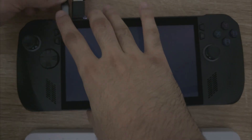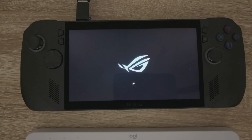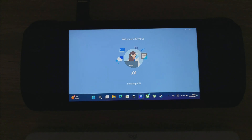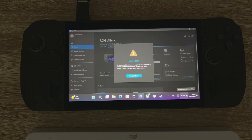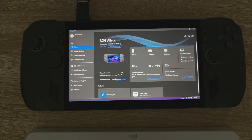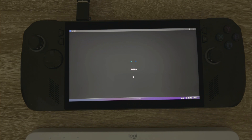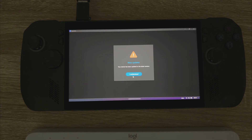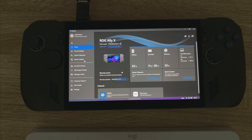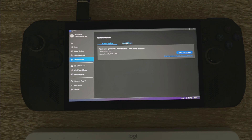So after the restart, we're just going to go over what is included in the BIOS update - the changelog. Okay, it's just telling us our software has been updated to the latest version. Let's just browse on over to the Update tab to confirm there's no further updates. Okay, no further updates.